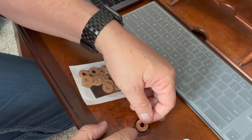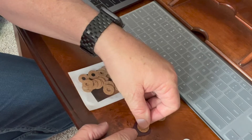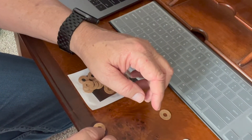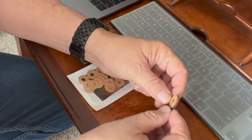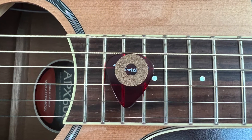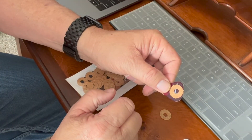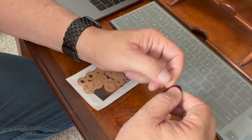Just peel that off, peel that, stick it in place — and then you have the grip located on both sides of the guitar pick. I found that this kind of hole here also helps you grip the guitar pick as well.